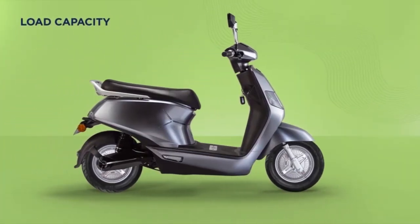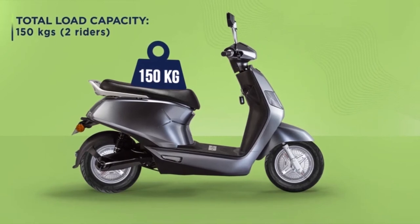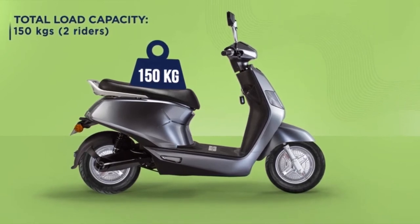If you are wondering how much weight the B8 can take, the answer is 150 kgs. It's just as sturdy as any other scooter.